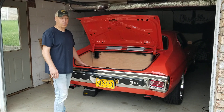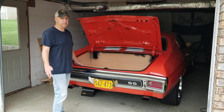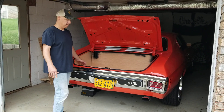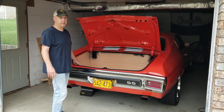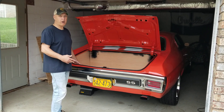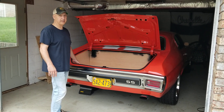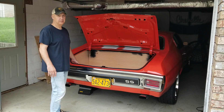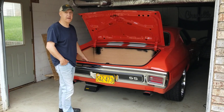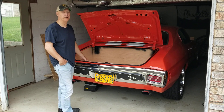If you're interested in doing this for your car, I have poster board templates that I can mail anywhere in the world. This particular template should fit Buick, Olds, Pontiac — obviously Chevelle A-bodies from '68 to '72. Most of the bodies were identical, especially the Chevrolets. If you're interested in more information you can contact me at my email: bdubya-24@yahoo.com.